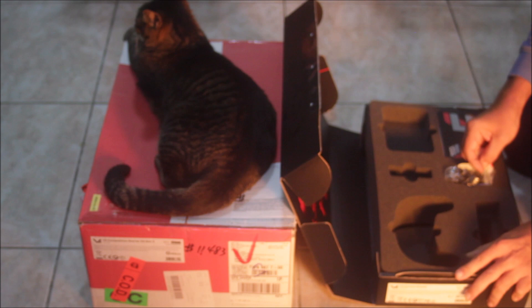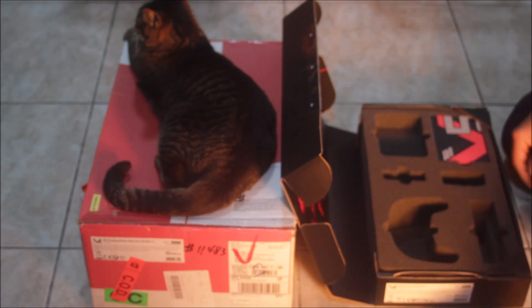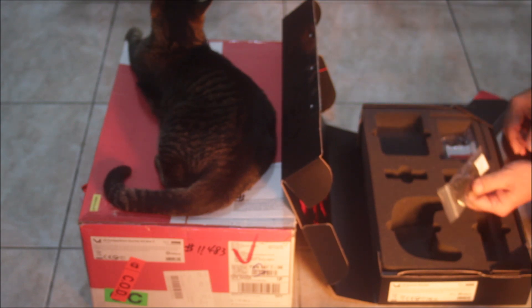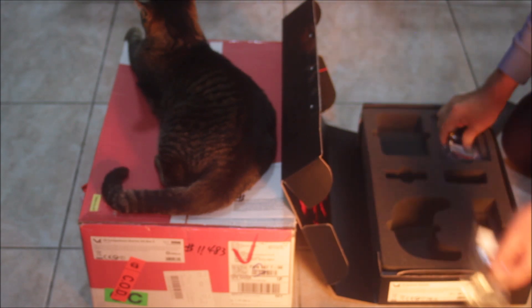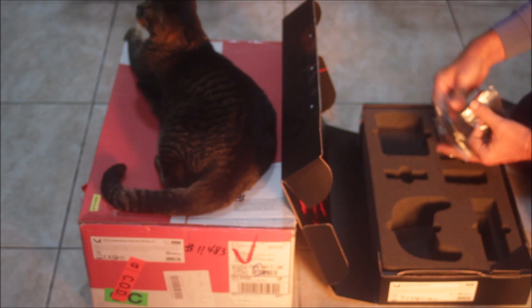A charger. And in here — those are mounts for the brain. And the charging cable.